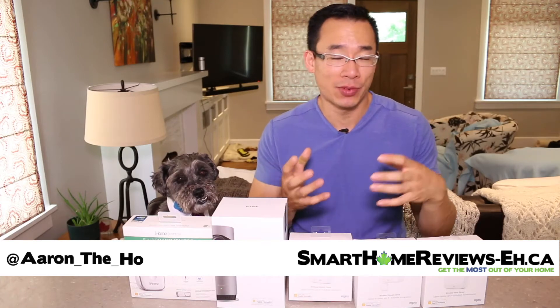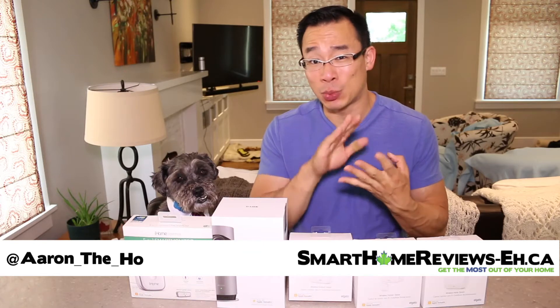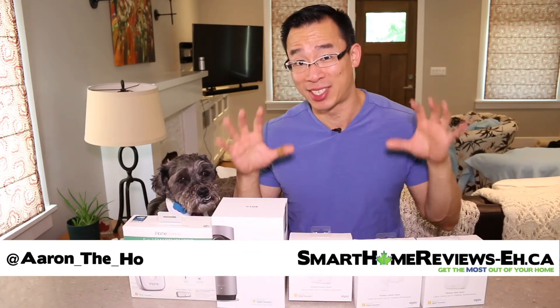So if you've been looking to get smart home gadgets for your home, you've probably considered getting thermostats, locks, and smart plugs as well as lights — but have you considered getting some smart sensors?